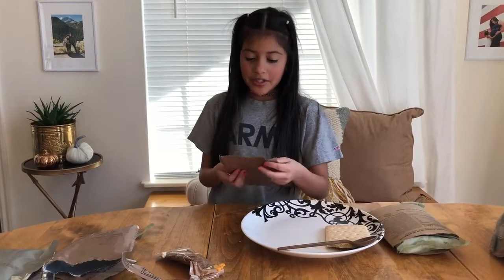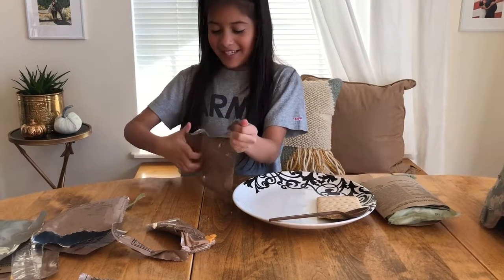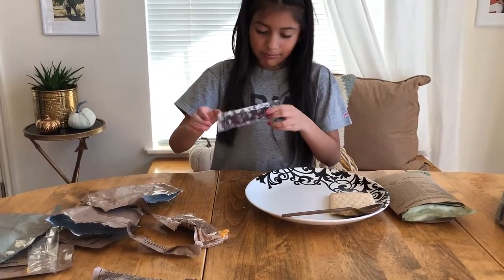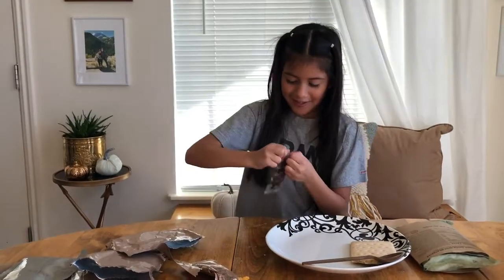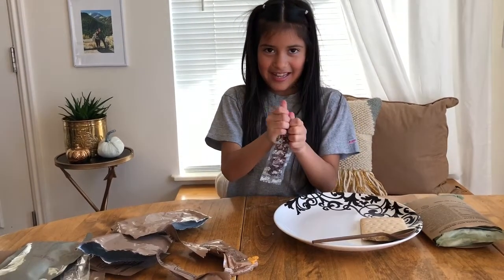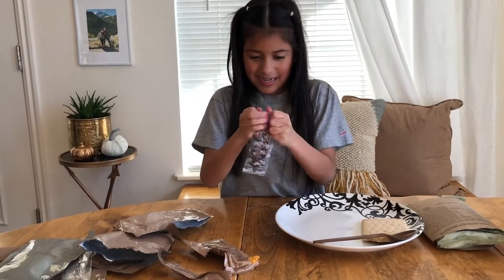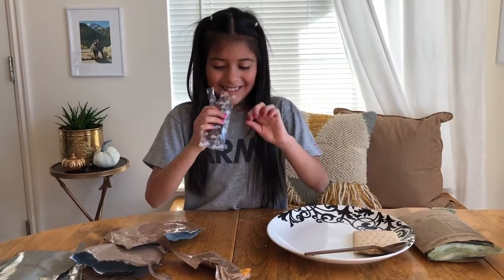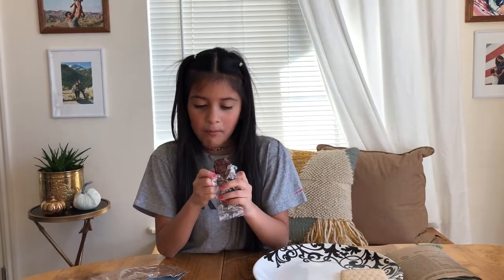We're still waiting, so let's try our chipper beef snack — hopefully it tastes like beef jerky. It comes in a little package and it's tough to open. Now let's try this. It does taste like beef jerky, but a little flavorless.